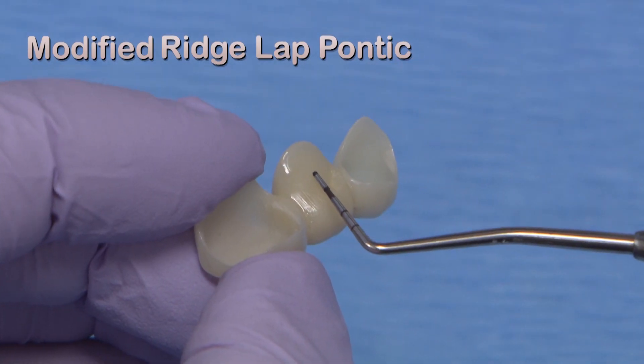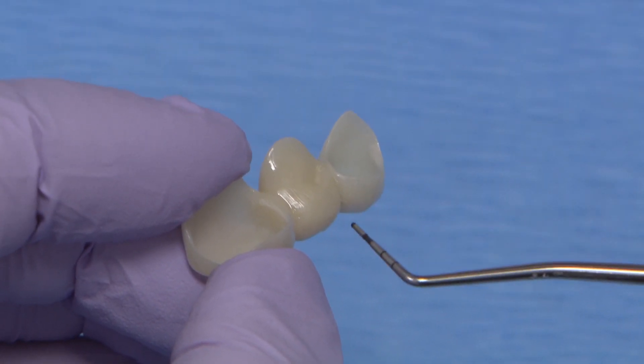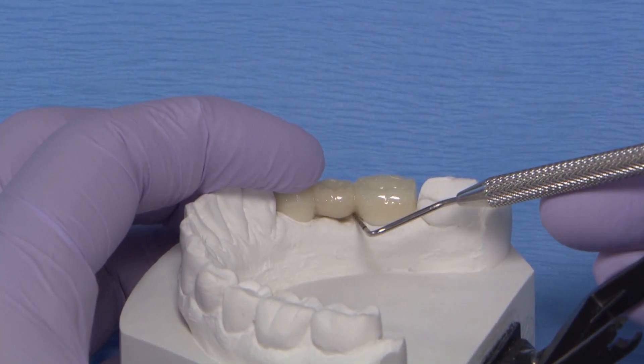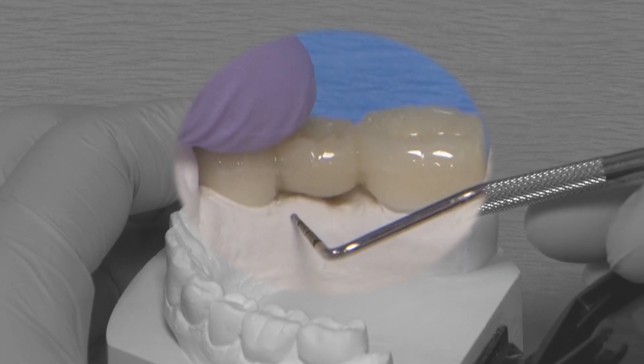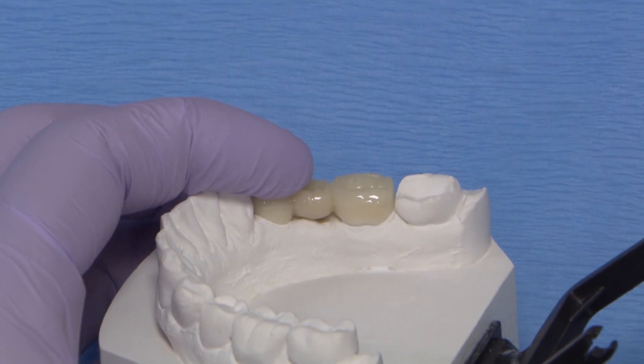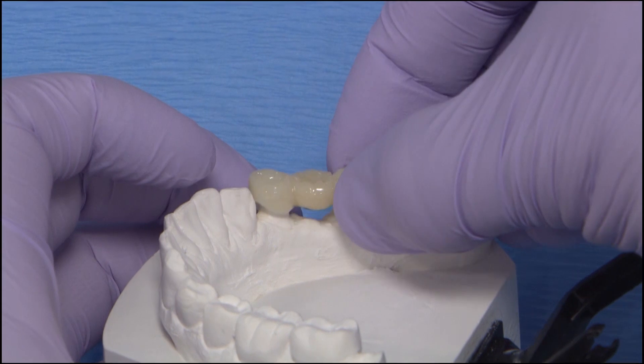This pontic is shaped so that the saddle laps over the buccal side only. The shape and size of the ridge and restoration dictate the lingual design, but it does curve in to leave the lingual ridge exposed. This is fairly aesthetic and more cleansable than the full ridge lap.